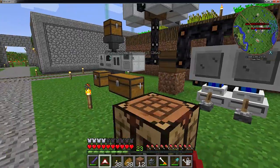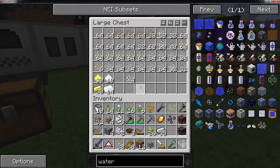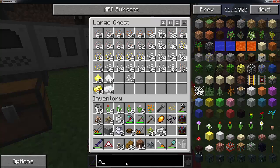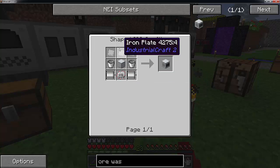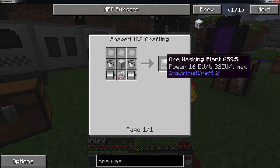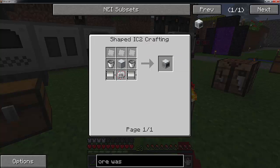Now I think it might be time to take a look at our ore washing plant. This requires a bit of items: you are going to need iron plates, a machine casing, two motors, a circuit, and two buckets to make it. I am going to start getting the materials ready so I will be back in a moment with that recipe ready to go.